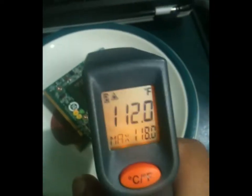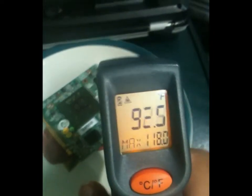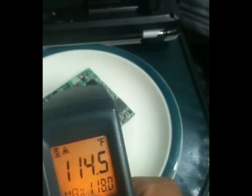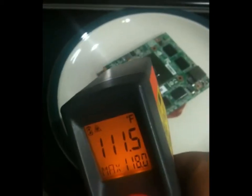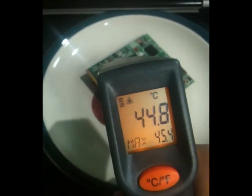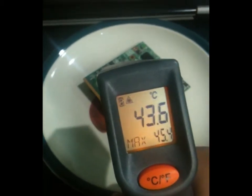That's the temperature. Let me prove to you that this card is hot — I can feel the heat if I just hover my hand over it. I'm a little more familiar with Fahrenheit than Celsius.